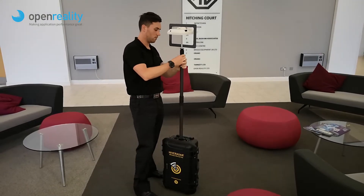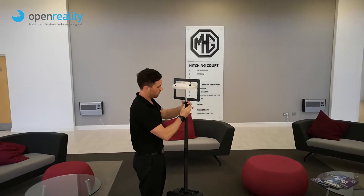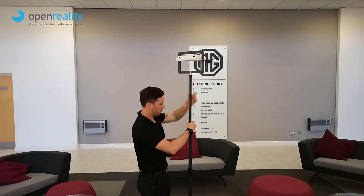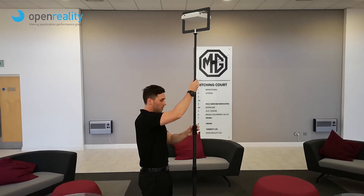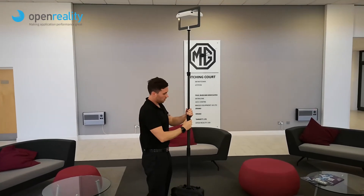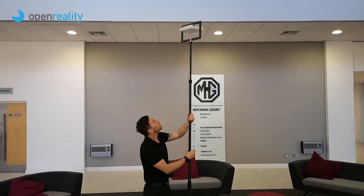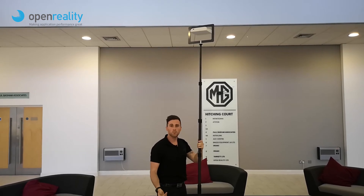So from here, all we're doing is mounting to height as required, up to the nine foot mark. And that's it — simple.